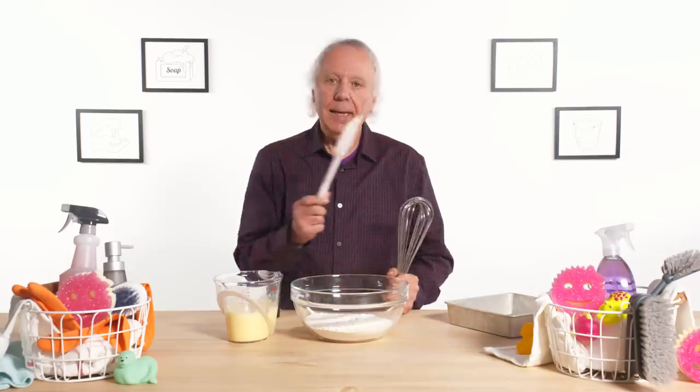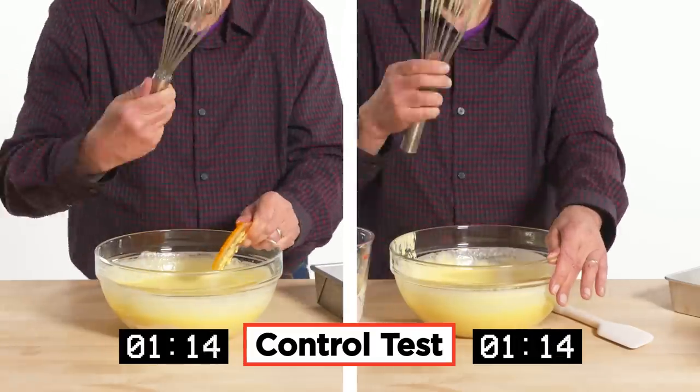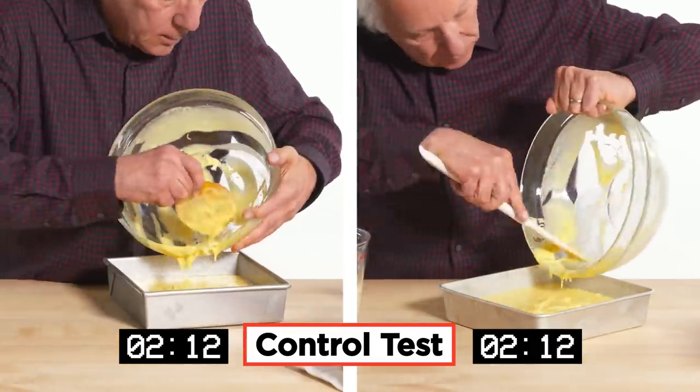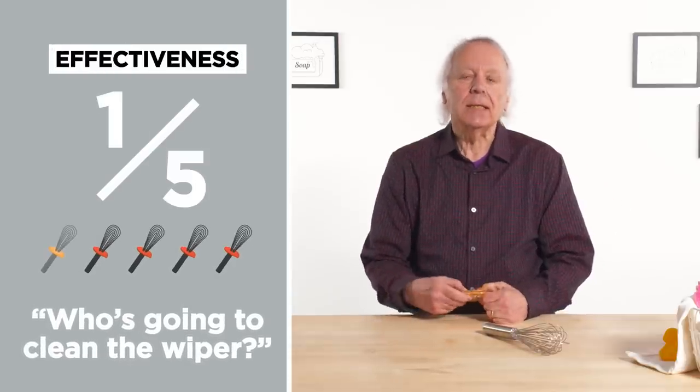The cake is baked and frosted — let's see how it turned out. Excellent whisking on this one. Let's see how the whisk wiper compares to using a standard whisk and a plain old scraper. Let's see how the whisk wiper cake tastes compared to this one made with a regular old whisk and a spatula you may already have in your kitchen. I knew it was going to taste the same — I just wanted to eat more cake. In terms of effectiveness on a scale of one to five, I would give the whisk wiper a one. It didn't clean the whisk any better, and even if it cleaned completely, who's going to clean this? You're going to need a whisk wiper wiper.